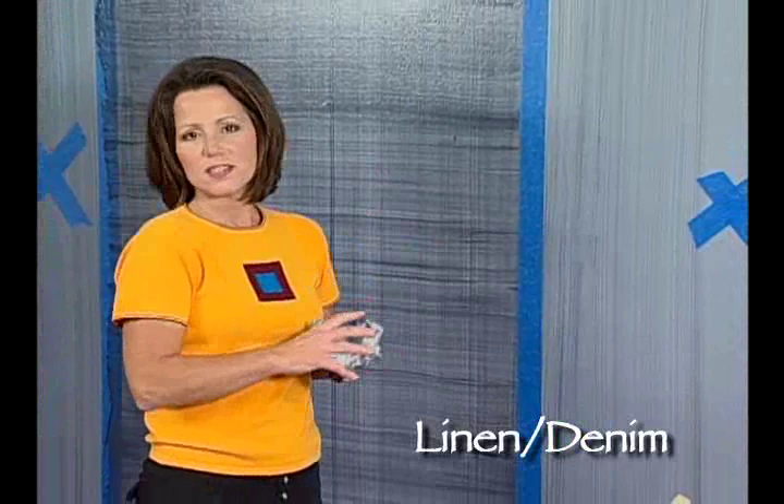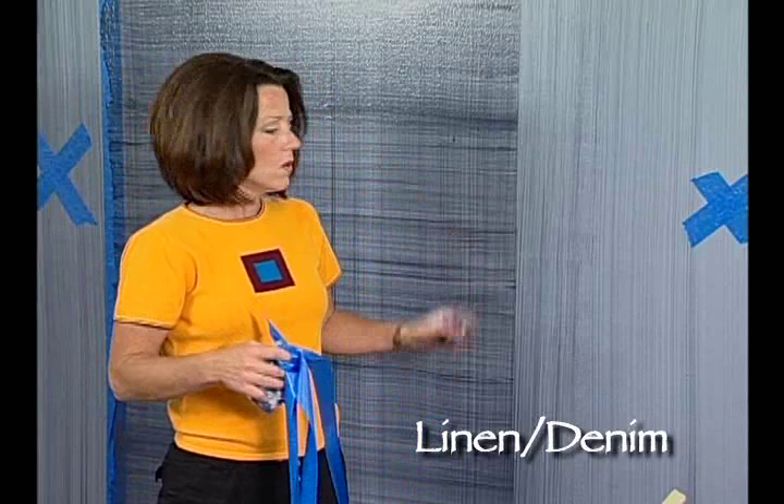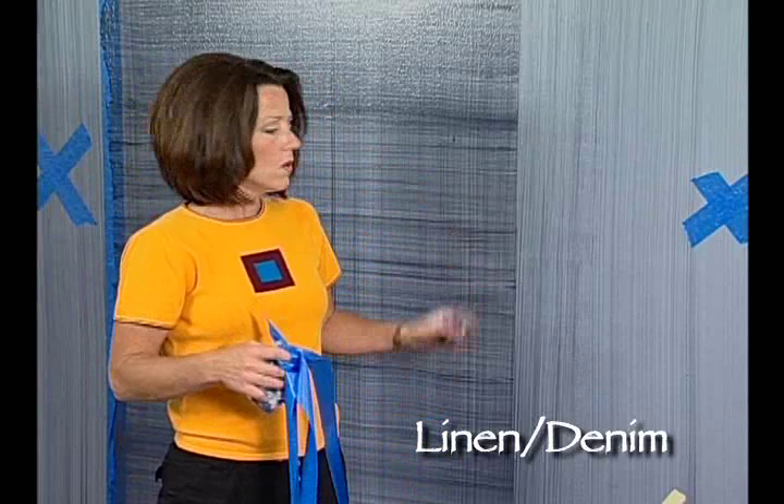Now we've created this panel. When we've finished, we'll go ahead and lift off our masking tape. We're going to let this surface dry completely. When it's completely dry, we'll apply masking tape on this side of the pencil line and do the same look in panels all the way around the room. Thank you for watching this instructional video on linen and denim, and have fun faux finishing.